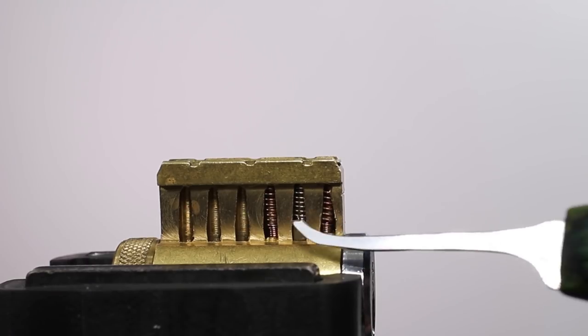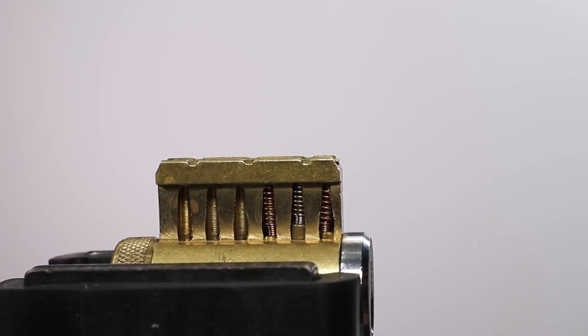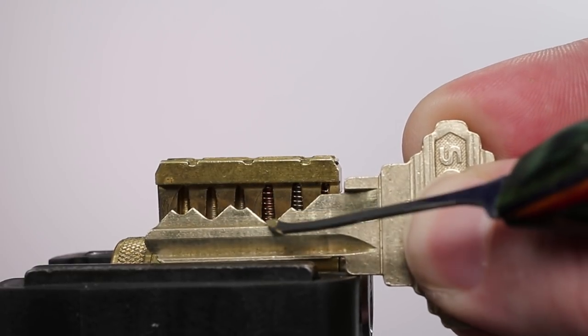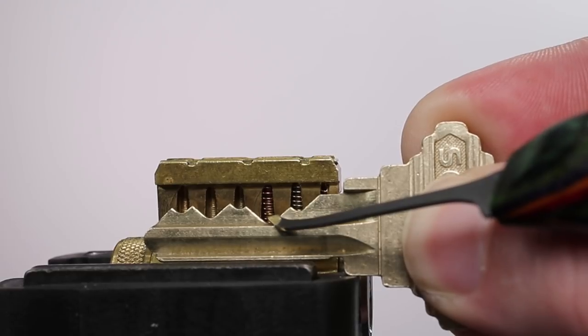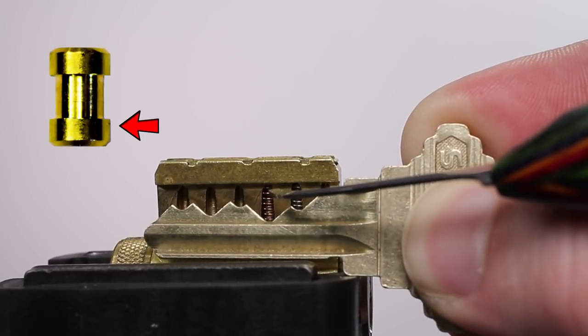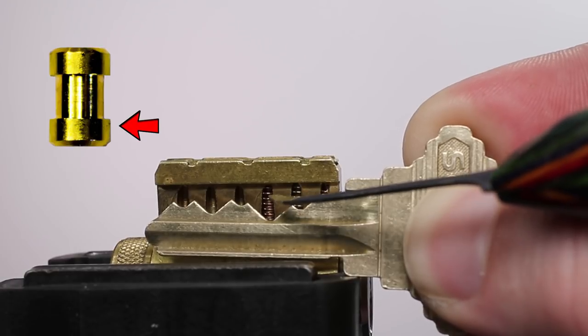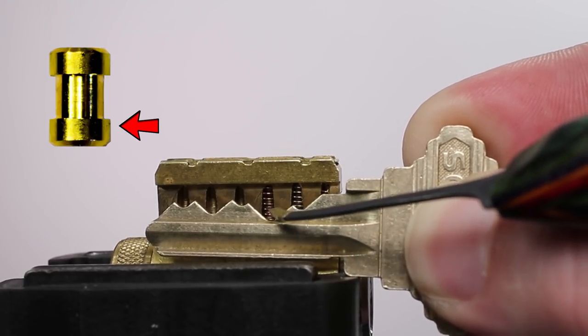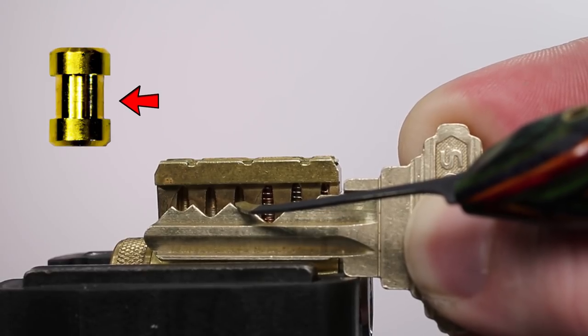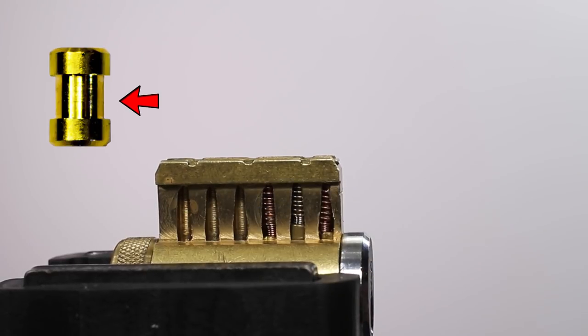Now we have moved the spool pin over from position two to position three, and we have optimized its placement. The spool pin over position two was over a nine cut — a very long key pin — making it work almost like a standard pin because the thicker outside diameter was the only part coming into play. Now that it's moved over to position three, the thinner inside diameter is going to come into play, and we're going to be able to get a false set and counter rotation.